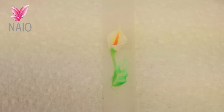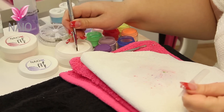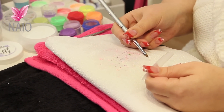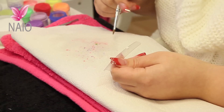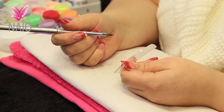So we're going to do a calla lily now. I'm just picking up white acrylic this time — a fairly big bead. Take the liquid out the back and place it onto the Arabella form. Brush to a point, and wait for that to start setting.